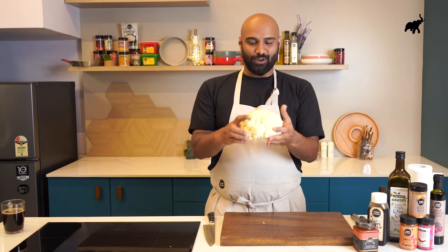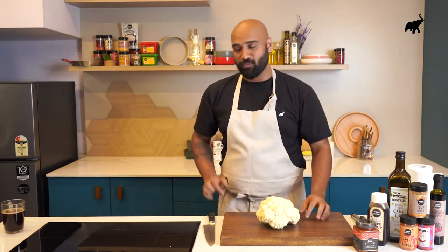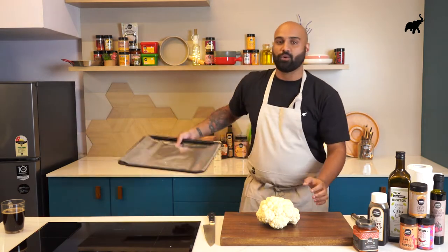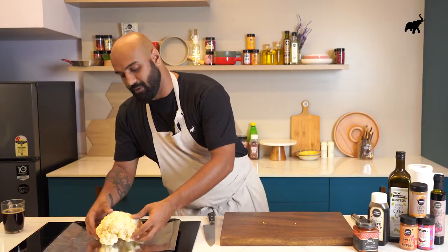Now that our head of cauliflower is perfectly clean and ready to be roasted, it's time to make the marinade. But before we can do that, I'll just place this on my baking plate so that it can get marinated.